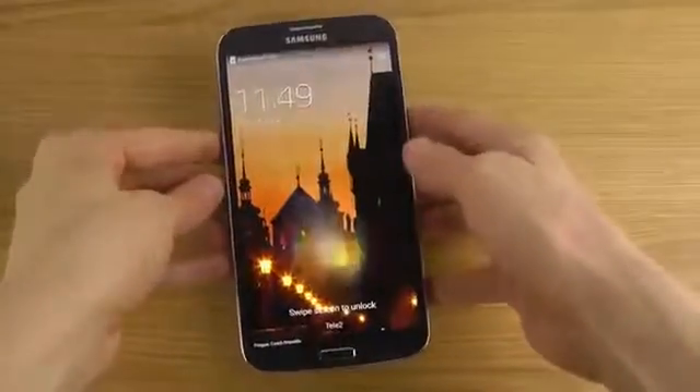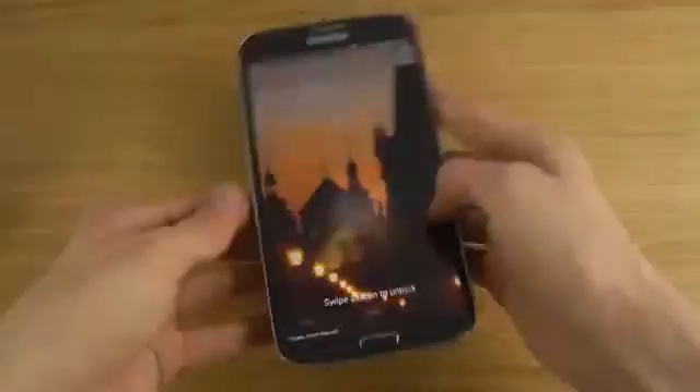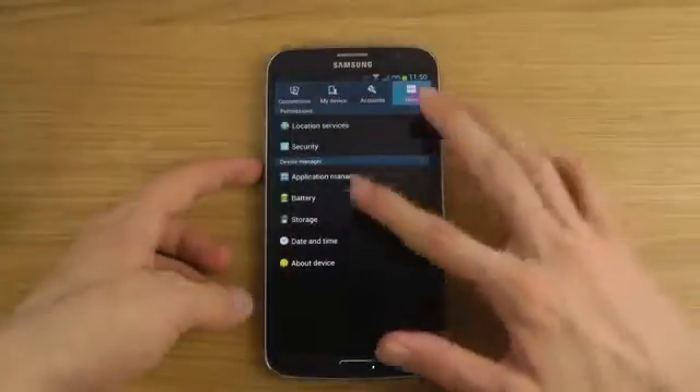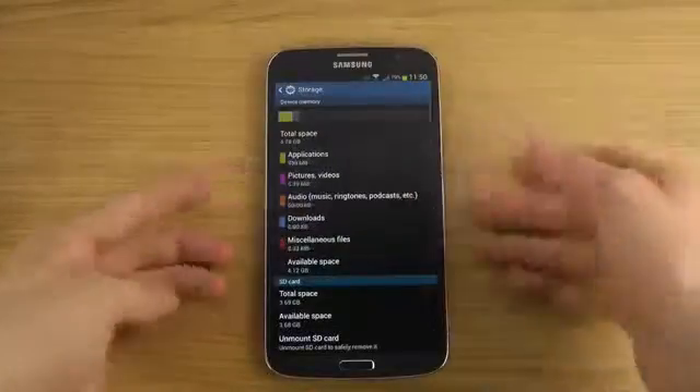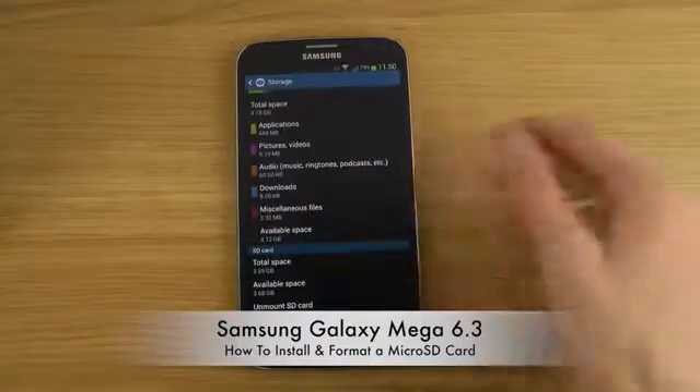You can see that it is preparing the card, and there we go, it is finished. Now what you want to do is go to the More tab and then the Storage tab.